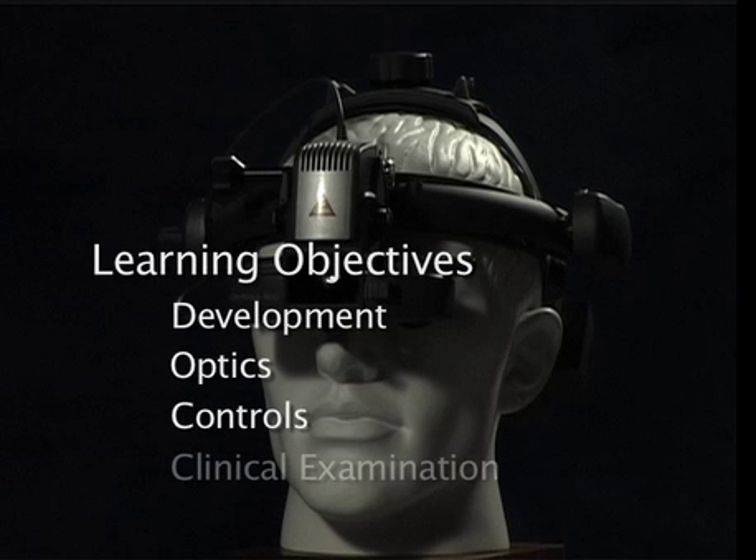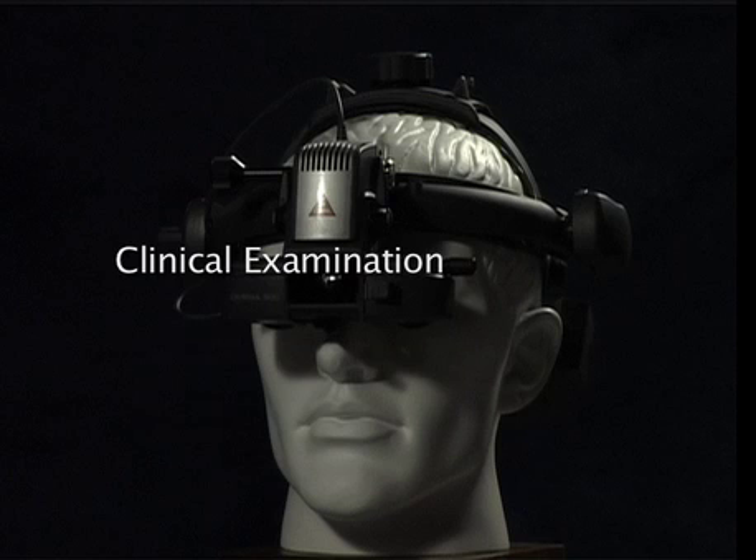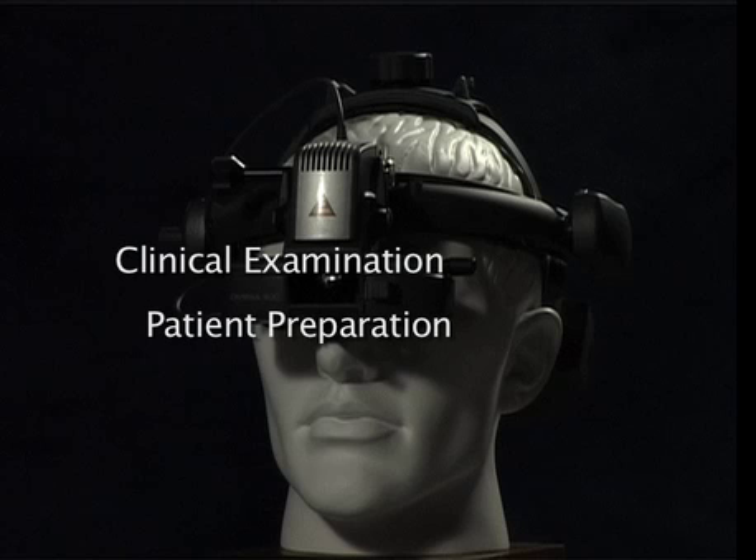Now that you understand the basics of how the indirect works and how to best set it up, you're ready to learn the clinical examination techniques that are used for viewing the fundus. It's useful to think of the examination in two stages: firstly the preparation of the patient, and secondly the actual examination of the fundus.